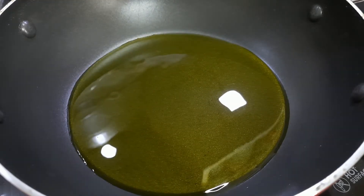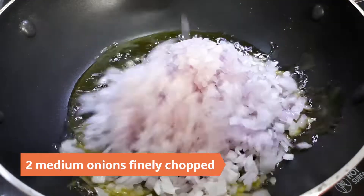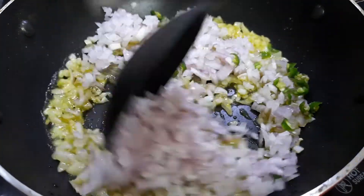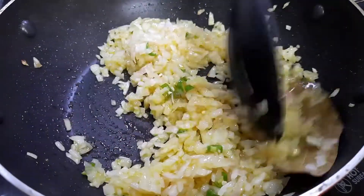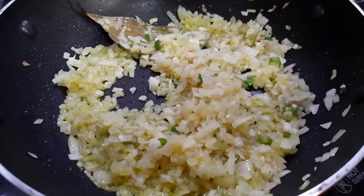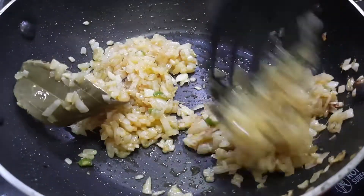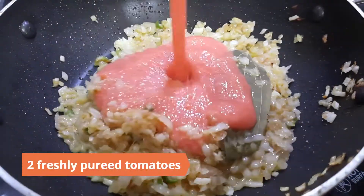To prepare the masala, heat 3 tablespoons of mustard oil to smoking point and let it cool a bit. Add in a bay leaf, then add 2 medium onions finely chopped and 1 to 2 chopped green chilies. Sauté until translucent, then add 1 tablespoon ginger garlic paste and sauté until the onions are lightly browned. Add in 2 freshly pureed tomatoes and mix.